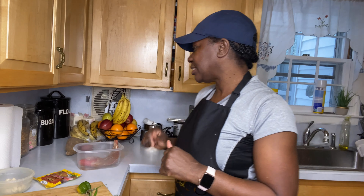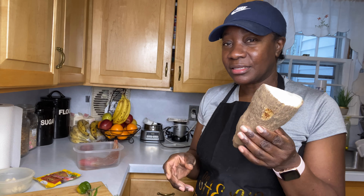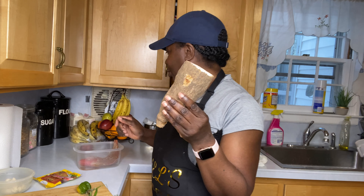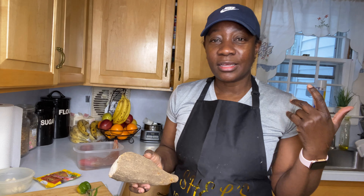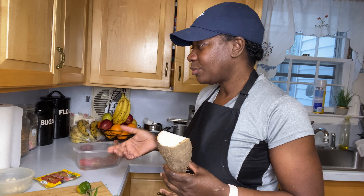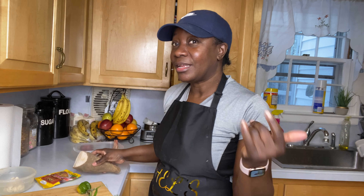I also have some frozen okra, so I will be using that in my soup. I am making a fish tea — or in Jamaica we call it fish soup — with mostly veggies. I'll be using a little piece of white yam, the okra, carrots, turnip, chocho, and Irish potato. I'll also be putting some Jamaican spinners in it, which we call Jamaican dumpling.